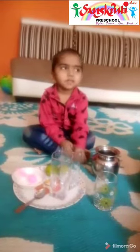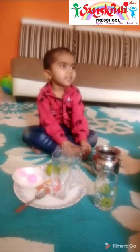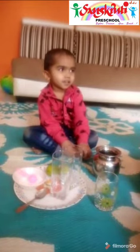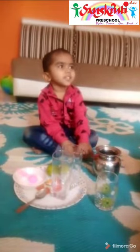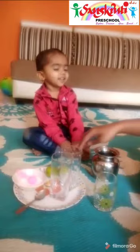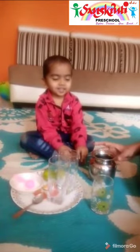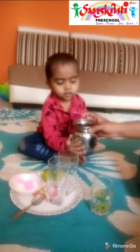My name is Khamata Divida Kyare. My topic is water density measurement. We have taken 2 glasses, 2 lemons, 1 spoon, salt, and water. Now we will fill the glasses with water.